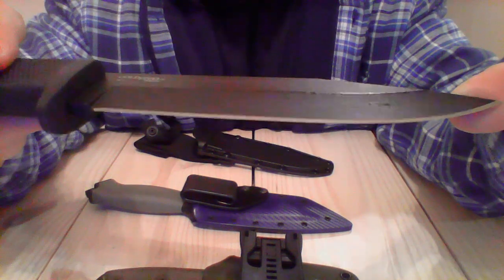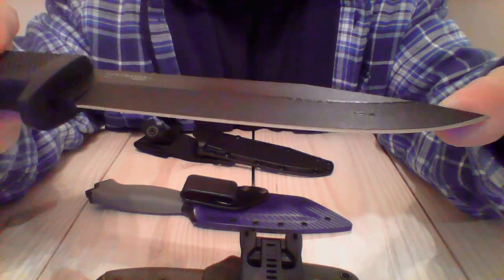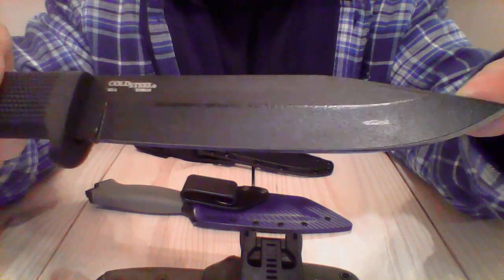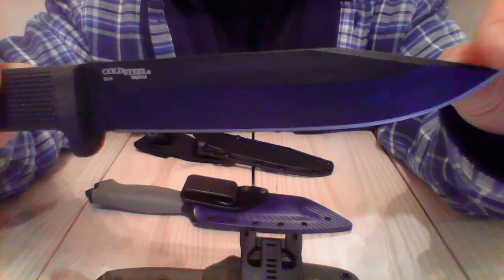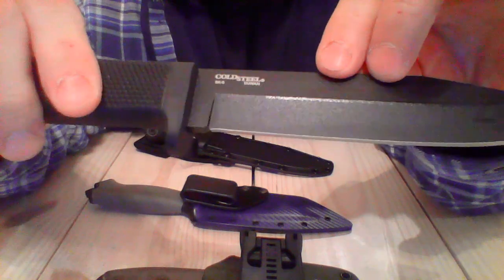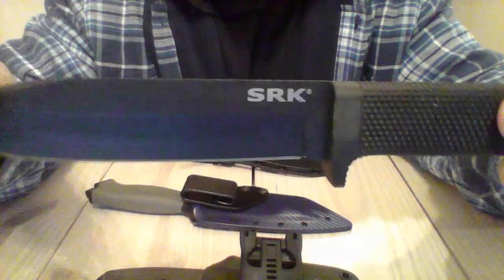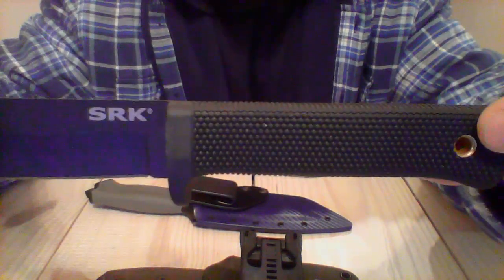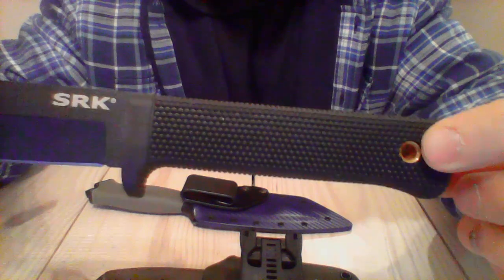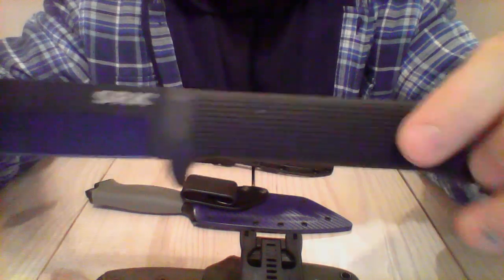The blade is made in SK5 steel, which from what I read is like 1055 Japanese steel but related to 1080 steel. It's super hard, holds an edge, and is very rugged — one of the hardest steels on the Rockwell scale. You're going to get a knife that will definitely do the job for you.